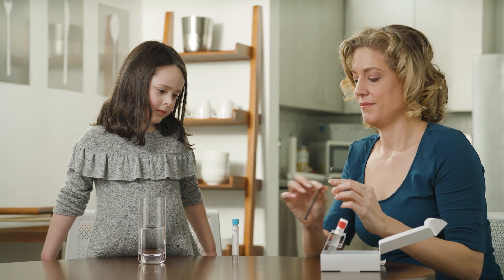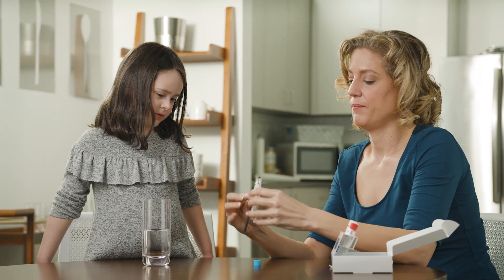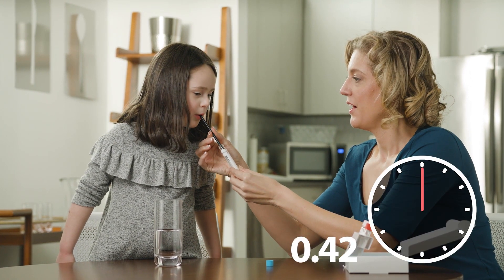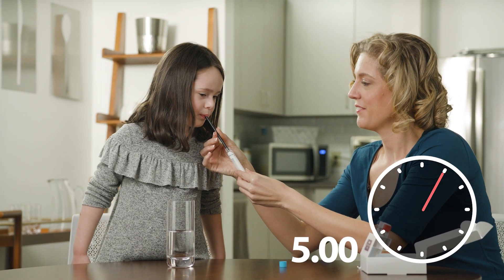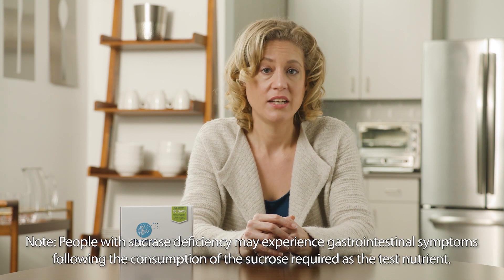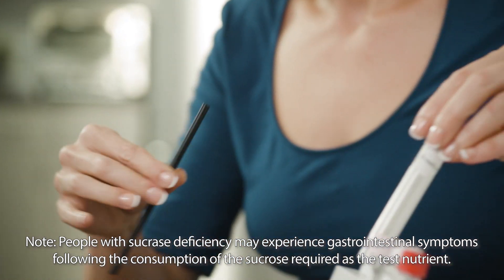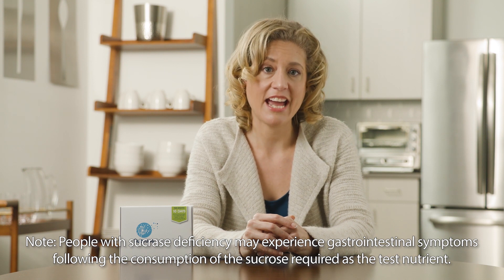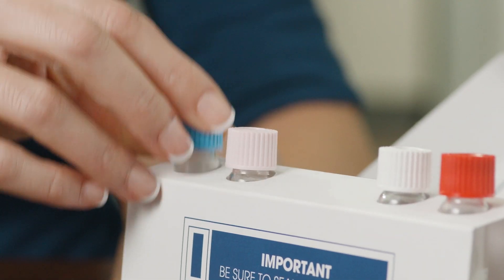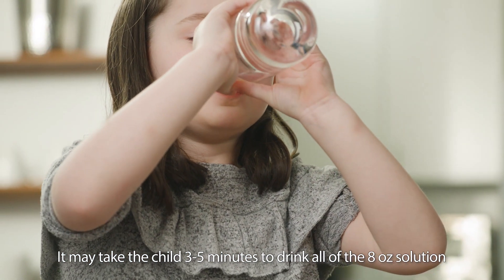Take the first test tube labeled baseline out of the kit and remove the cap. Unwrap the collection straw and insert it halfway into the test tube. Blow through the straw into the test tube for 3 to 5 seconds until you see condensation build up on the walls of the tube. Be sure to breathe normally prior to blowing through the straw — do not inhale deeply. Quickly cap the test tube, securing it tightly. If you cannot replace the cap on the tube within 5 seconds, start the breath collection again and cap the tube. Place the tube back into its slot. Drink all of the sucrose solution that you prepared earlier immediately upon completion of the baseline tube.